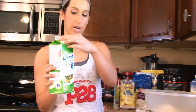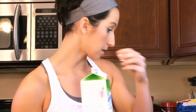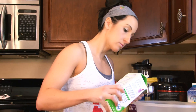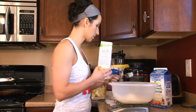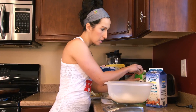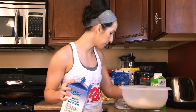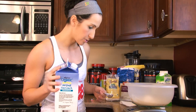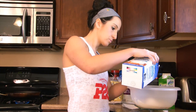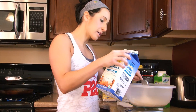Next thing you're going to want to do is add your egg whites. I'm using one-third cup, which is equal to two large egg whites. Egg whites in, and then for milk you can add what you need. If you don't have any milk and you want to use water, that's fine — they'll turn out good. But I am going to add just a little bit of almond milk, probably two to three tablespoons. You can adapt this if your batter is not thick enough, depending how thick you like it.